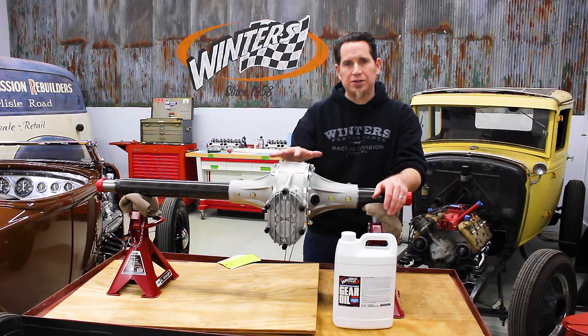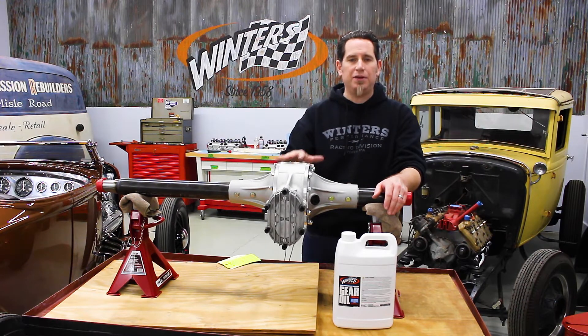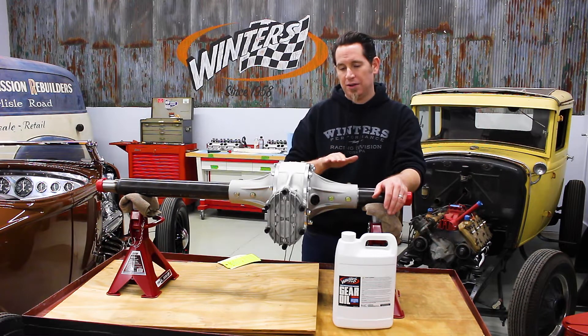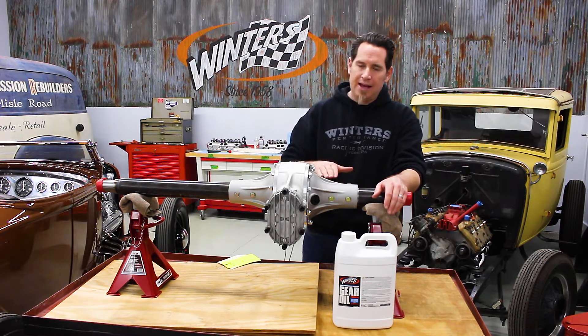When you're checking the oil level, make sure that the rear end itself is level. If you have any pinion angle worked into your setup, you'll want to jack up the car to make sure that the rear is level so that you get an accurate reading.